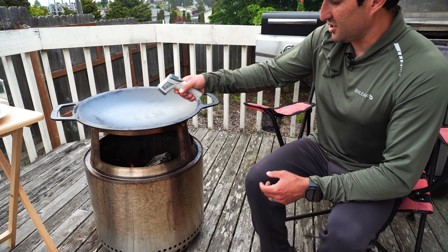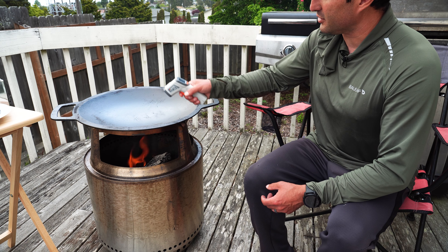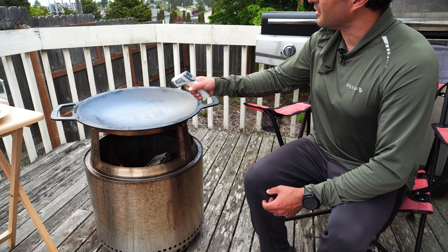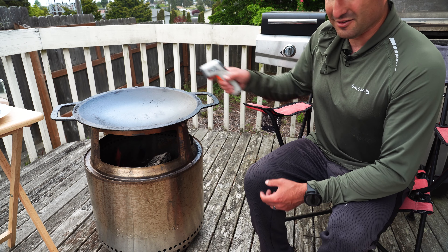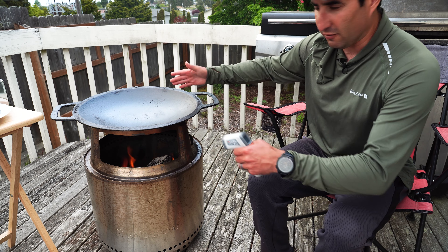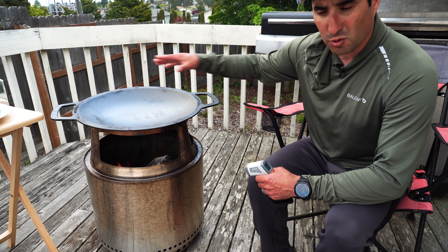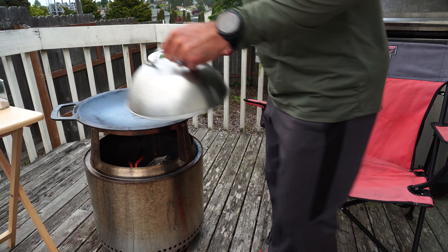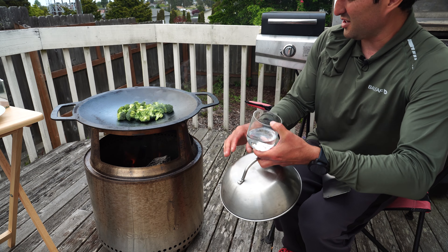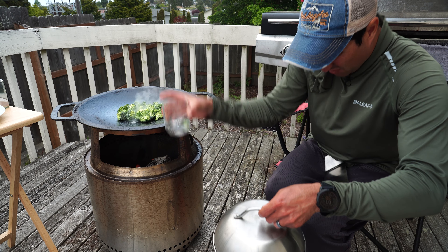Checking out the temperature here, the outside is about 440 degrees and the inner area is probably about 580 degrees. So cooking around the wok, the outer portion will be a slower cook and the inner portion a faster cook. We're going to add our broccoli, and I'm going to pour a little bit of water to steam it.